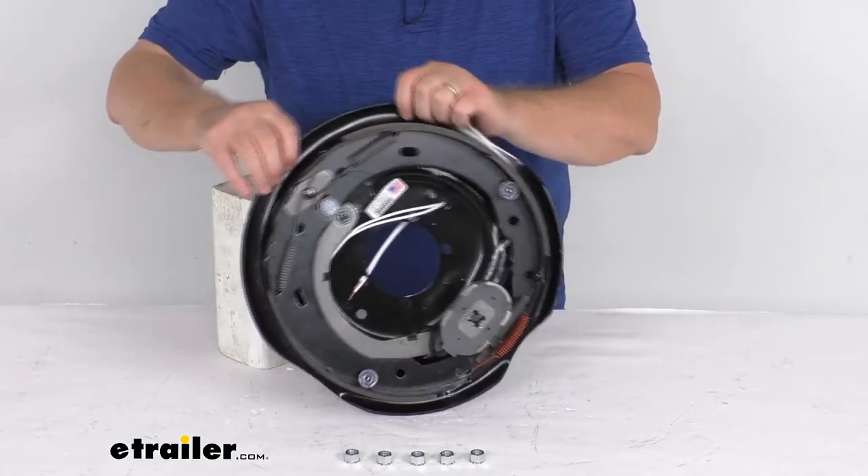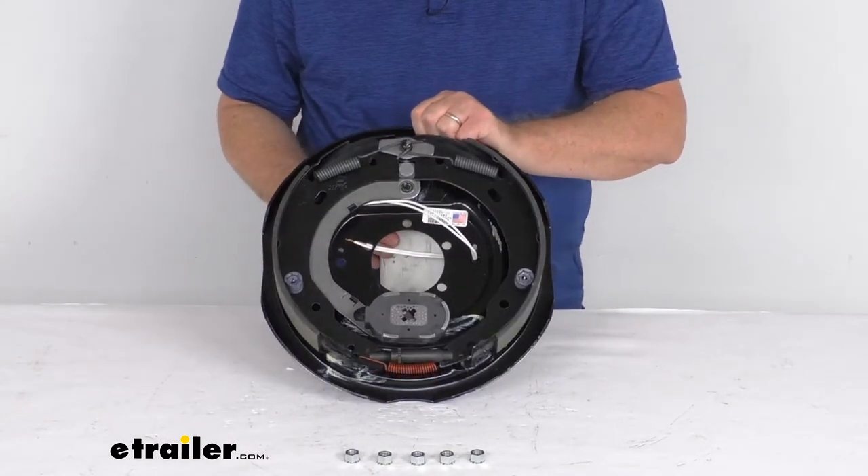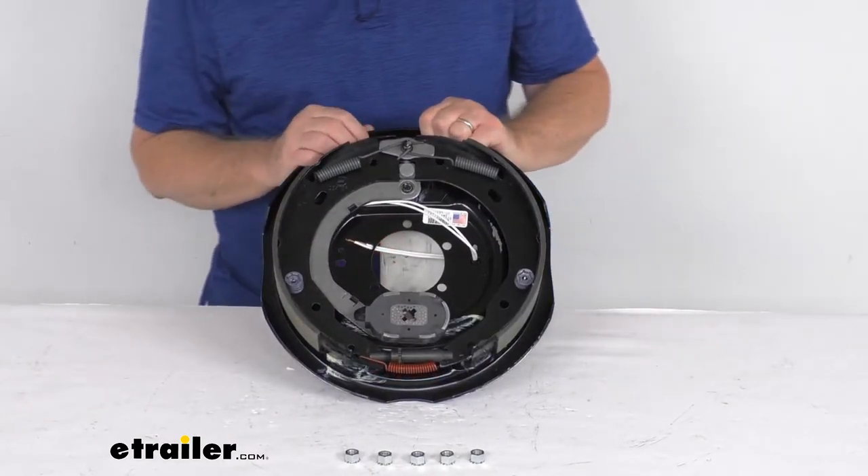This part is made in the USA. It will fit most standard hub and drum assemblies including Dexter, Lippert, and Alco.